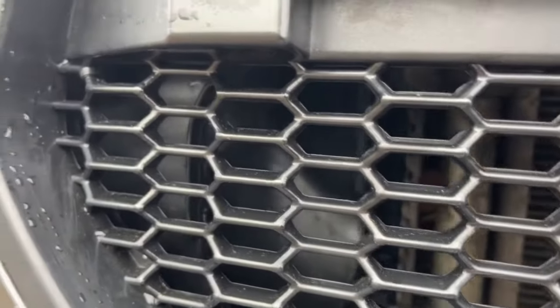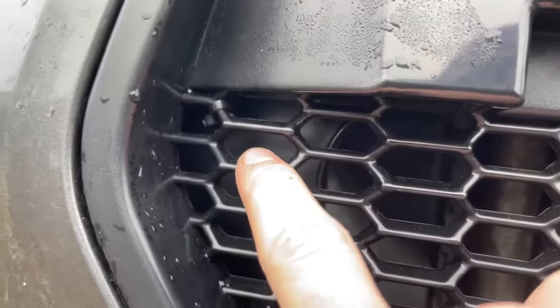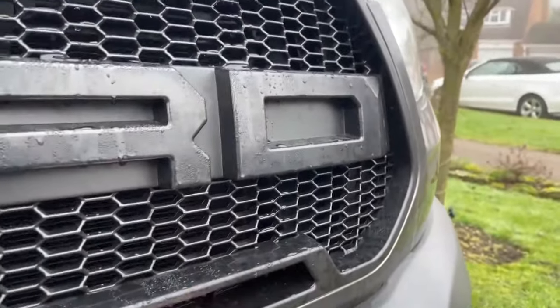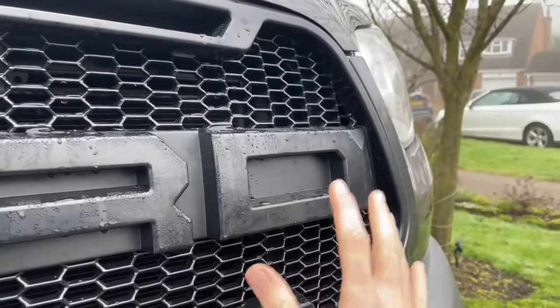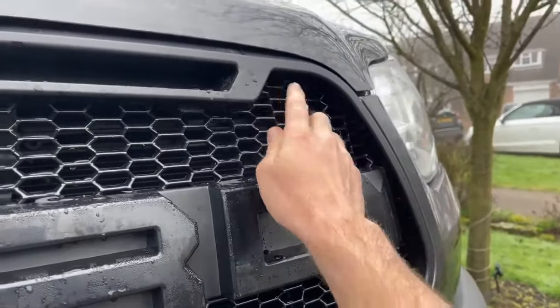Whilst the grille is securely clipped, I have drilled some holes in the plastic behind and run some black cable ties just to really secure it. Whilst I really don't think it's going anywhere — it's clipped in quite tightly — it's quite a tight fit, so I'd rather it didn't ever pop out by accident. So I've just put some really hidden cable ties, which I think is a good upgrade.